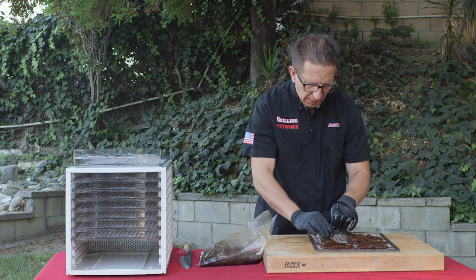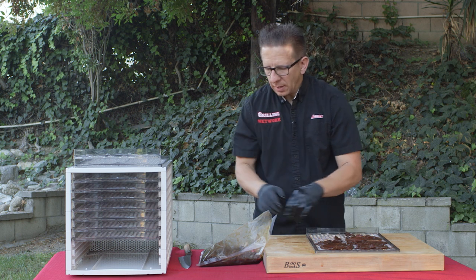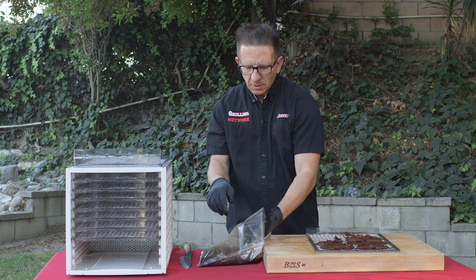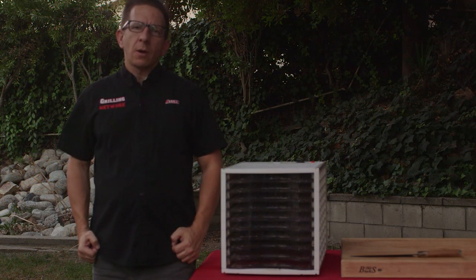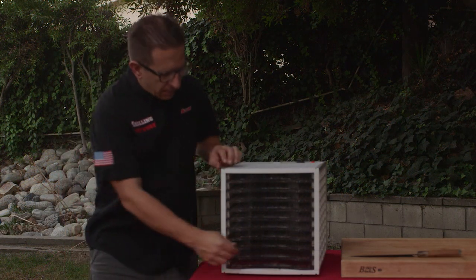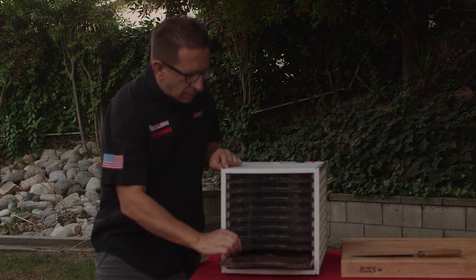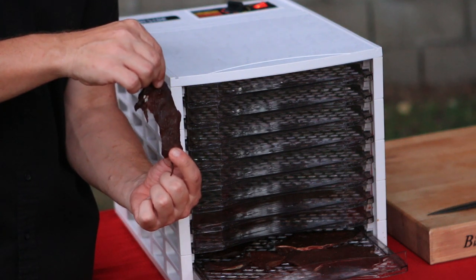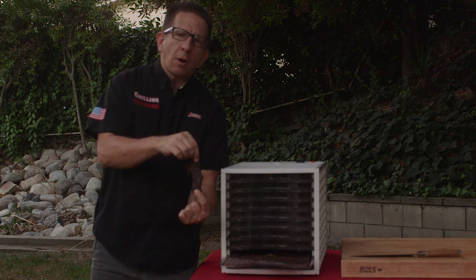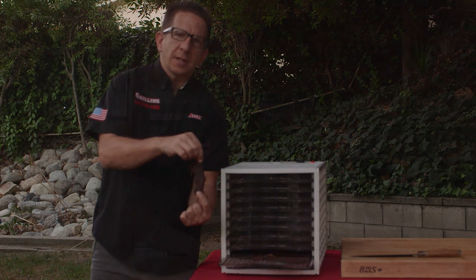We'll go ahead and finish this off camera — place the trays inside the dehydrator, and we'll see you back soon. It's been roughly two and a half hours, so let's go ahead and take a peek. As you see here, it's still very pliable, so the jerky is not quite done. We're going to let this go for another hour, then we'll pull it off and meet you inside for the taste test.